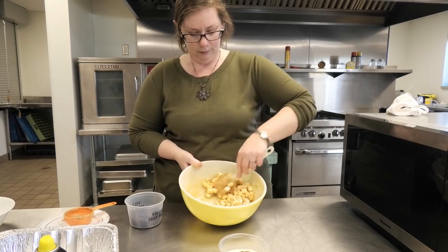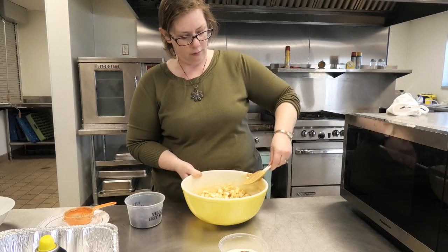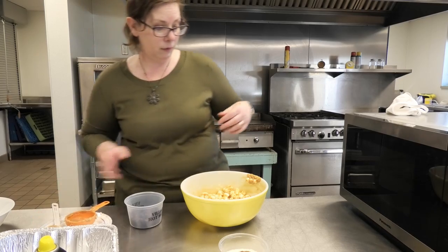That looks awesome. Now you can stick that right back in the microwave and put it on for about a minute or so. We're going to melt that all up — I'll put it in for a minute.